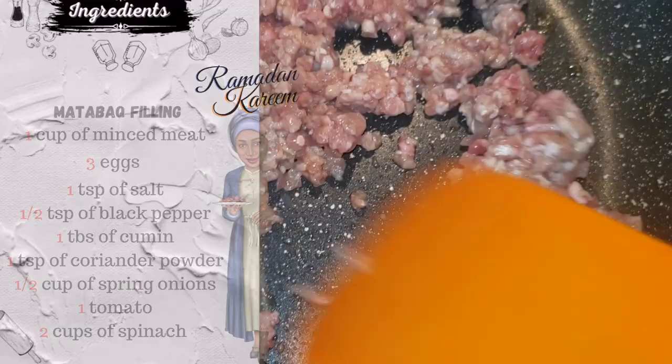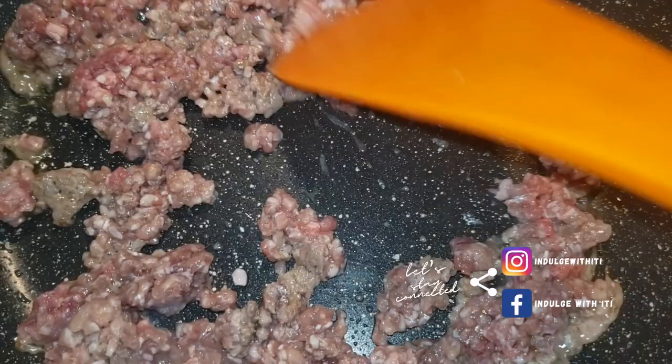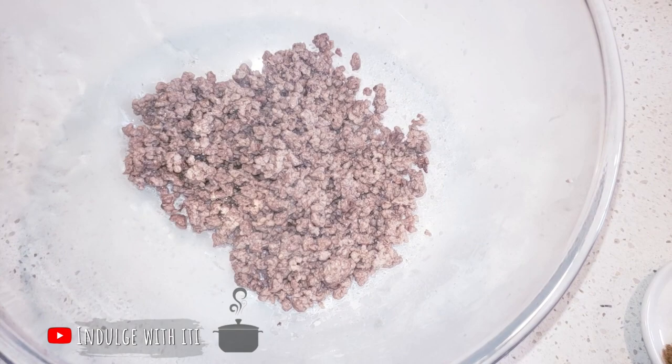To prepare our filling, we're going to put about a cup of minced meat into a preheated pan and season it with a pinch of salt. No oil has been added — the mince is going to cook in its own fat. Once the mince has browned, I'm going to transfer it into a bowl and add in my seasoning.